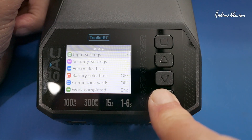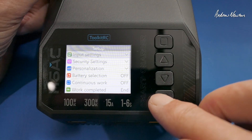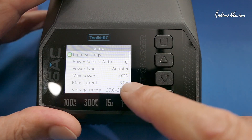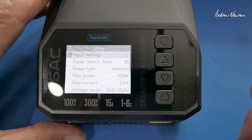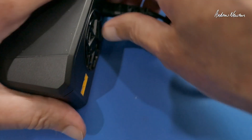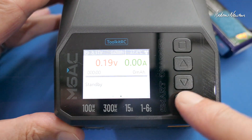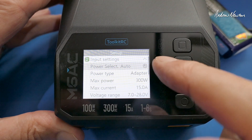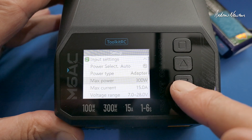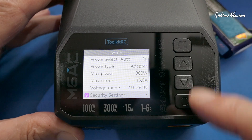Let's look at the setup menu now. If you long press the enter button, we can change the input settings. That's telling us we have AC plugged in. Trying with DC plugged in — yeah, that's telling us we're now on DC with the 300W limit and voltage range. So that just reflects what you have plugged in.